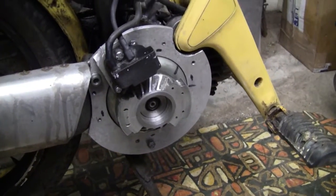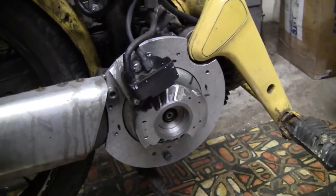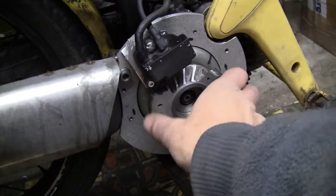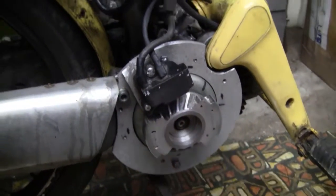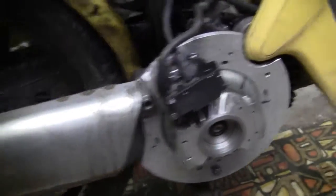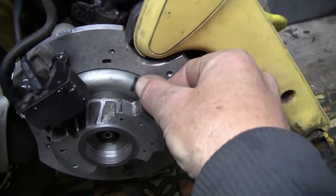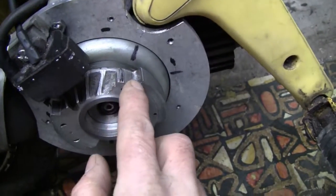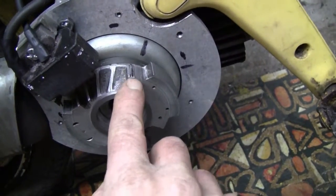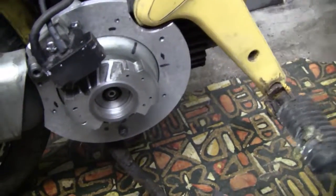I should mention the timing setting, because it's so much easier to set the timing with this system. All you've got to do is loosen that center nut and turn the grass trimmer flywheel in relation to the original flywheel — that changes the timing. You can see that mark where the manufacturer recommends the firing should take place, and this mark on the Stromer flywheel is slightly in advance — about eight degrees — which gives the optimum timing setting.